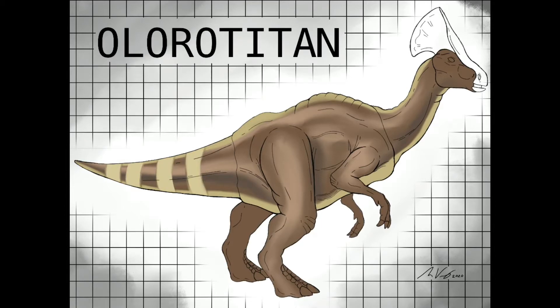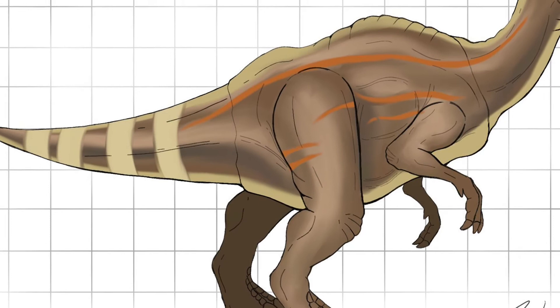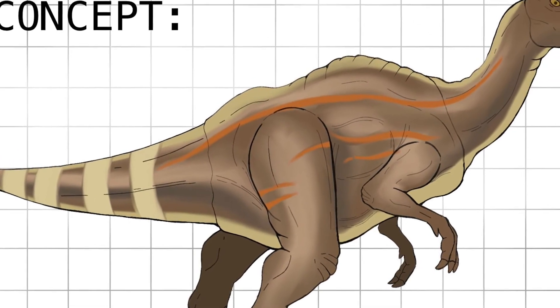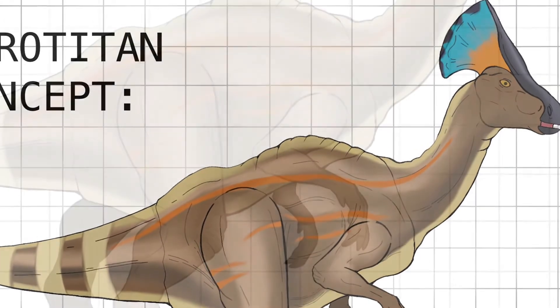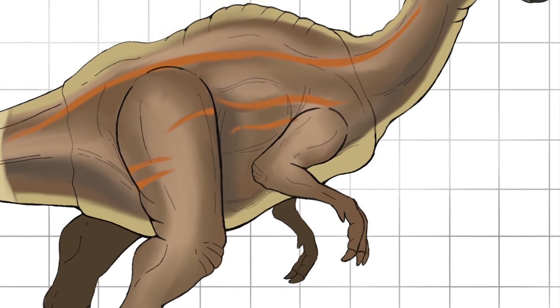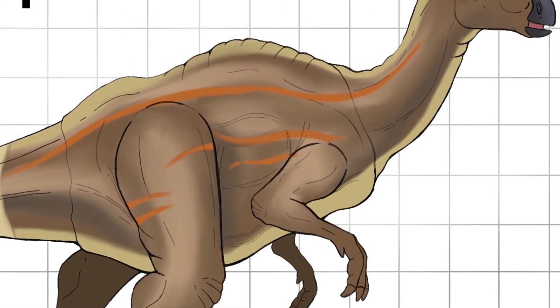Now I wanted to create more of the outline and coloring, getting those Olorotitan colors from Jurassic World Evolution. Over here I was deciding what to do for the crest, and I ended up using the base colors for the regular Olorotitan from the game. I want to stay true to the colors from the game because having tie-ins with other official Jurassic World media is pretty cool. Jurassic World Evolution has a lot of great designs for dinosaurs not featured in the movies, and I wonder if they'll ever become canon.